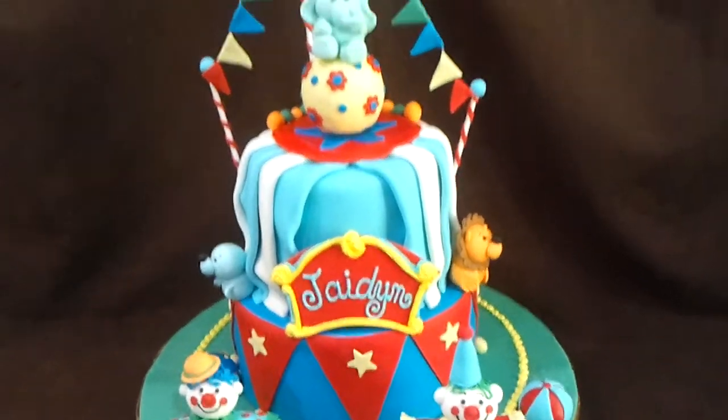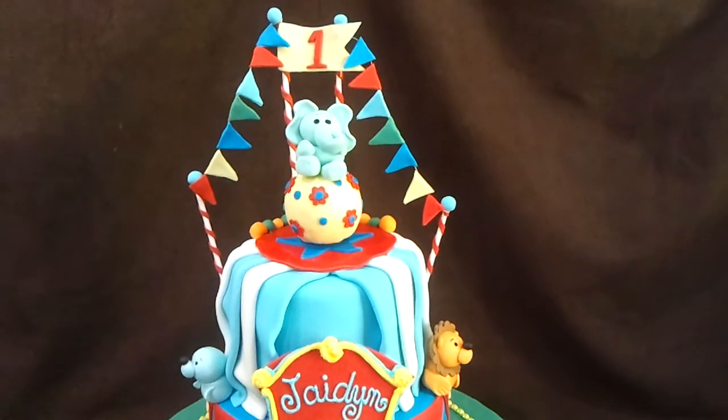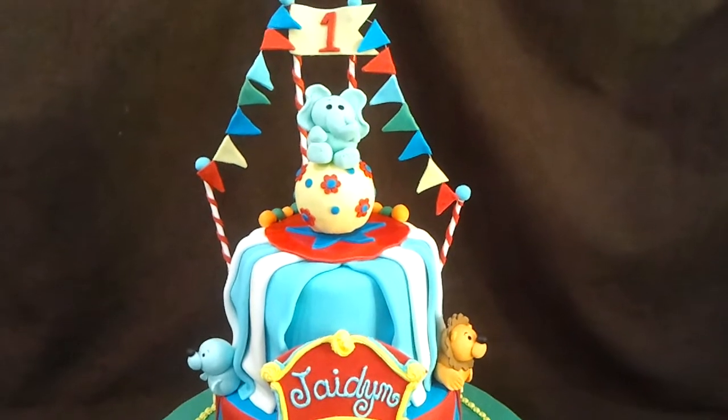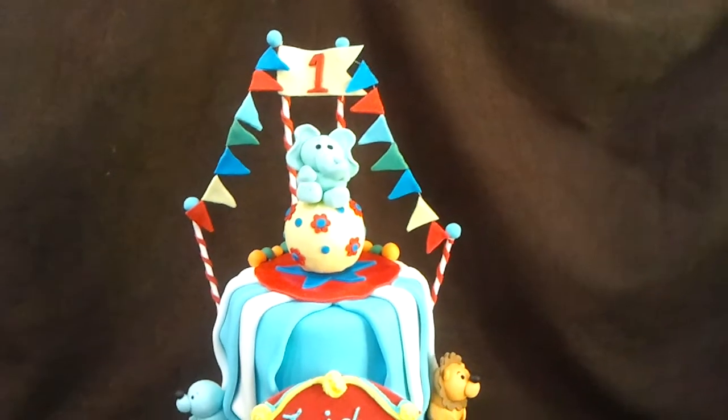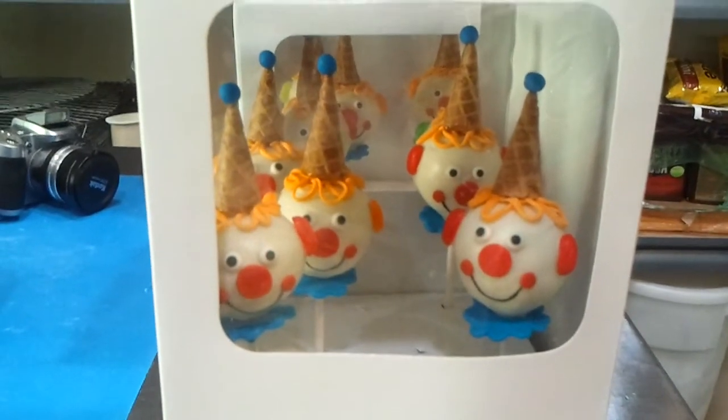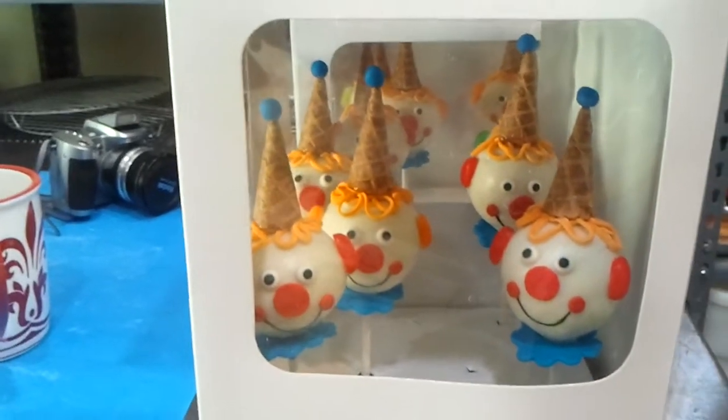We are now off for the delivery. We also have cake pops, cake balls, brownies, and cookies for this order. Here are the little clown cake pops — they are adorable.